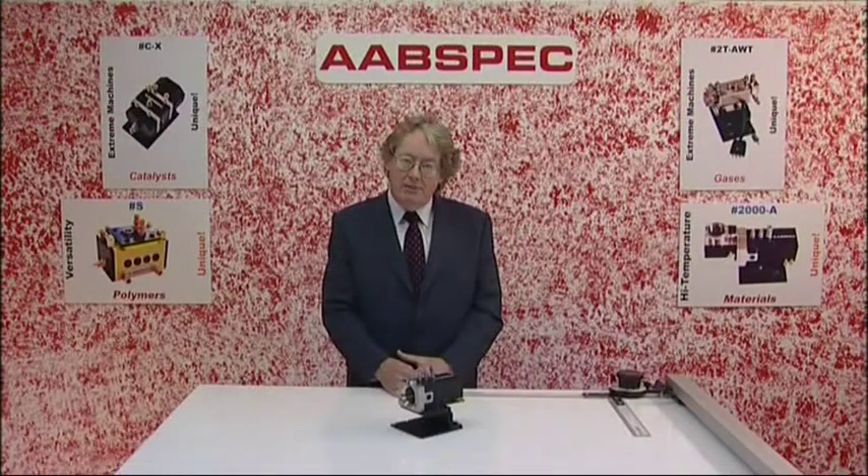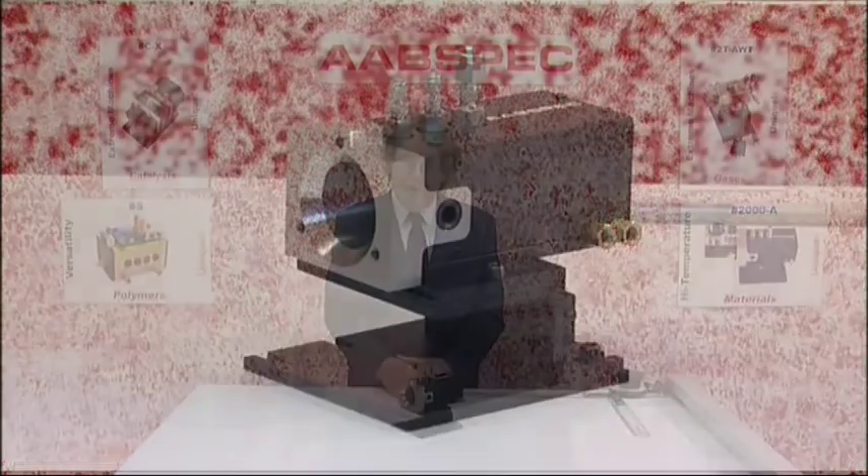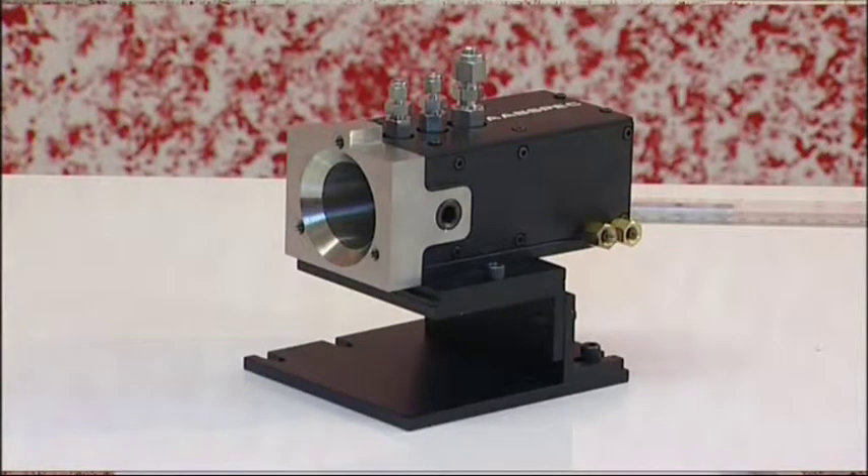The optical modes that you can use include transmission, specular reflectance, large angle reflectance, and Raman spectroscopy. The applications include catalysts and many other materials testing applications. The samples can be powders, solids, or static liquids.